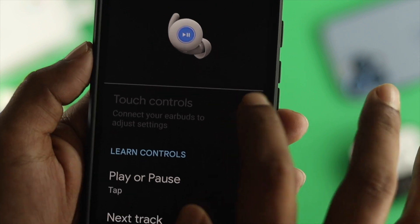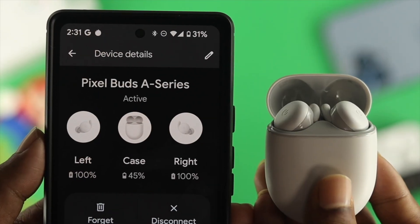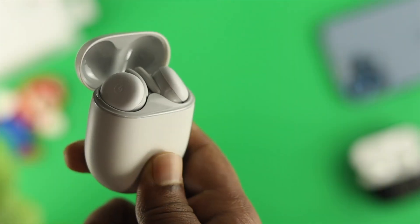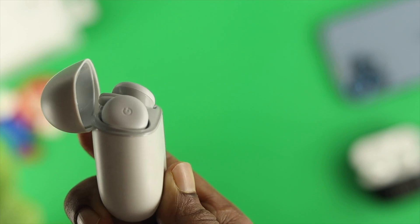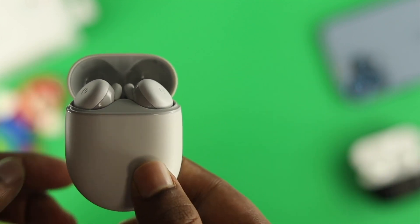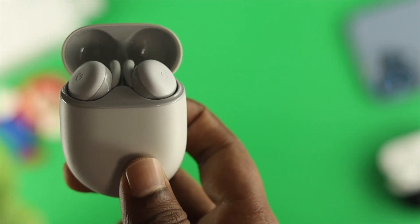A quick note before you follow any other process: please be sure to check that you have enough charge on your buds and don't stay out of Bluetooth range. At the same time, your buds should not be dirty and your hands should not be dirty as well. After making sure of these things, let's go ahead and jump into the advanced steps to solve your problem.